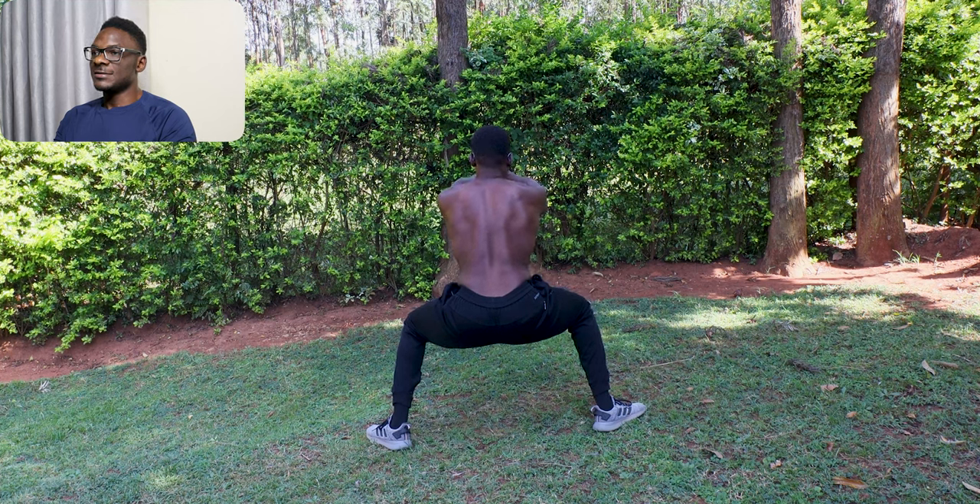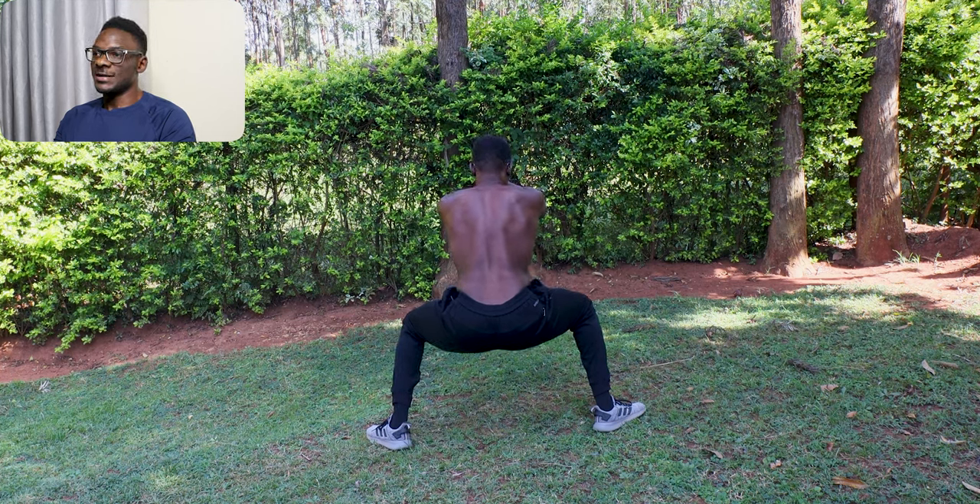The benefits of the horse stance are partly due to the phenomenon of occlusion. When you hold an isometric position, your muscles contract intensely, squeezing blood vessels and trapping waste products like lactate. This build-up creates a strong signal for your body to adapt and improve endurance and recovery. It's a tough but effective way to push your limits.